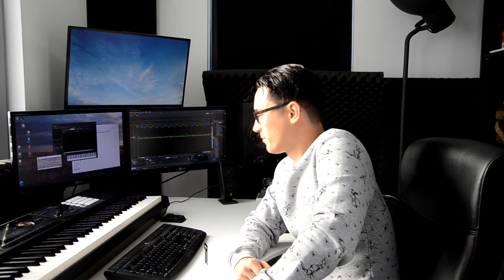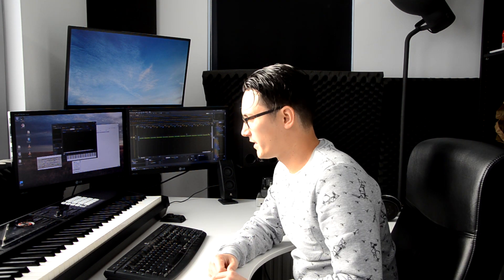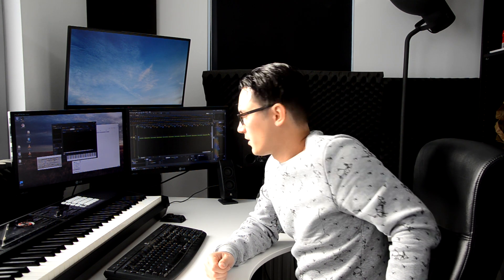Hi, this is Ophidian. Welcome to my temporary attic studio. This is just a silly random video because why the hell not? It's not like I'm uploading anything else anyway.